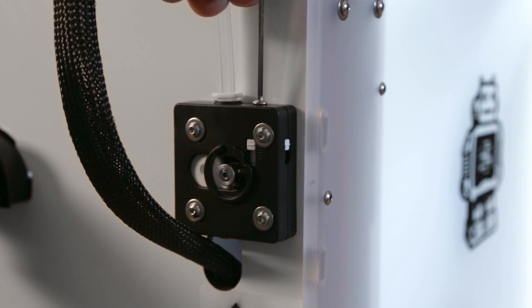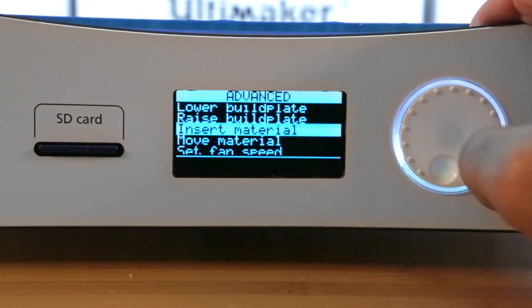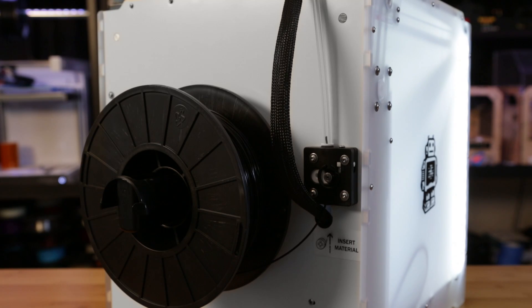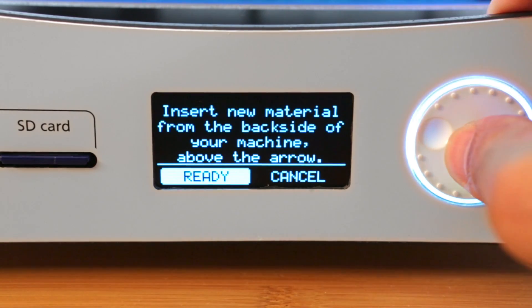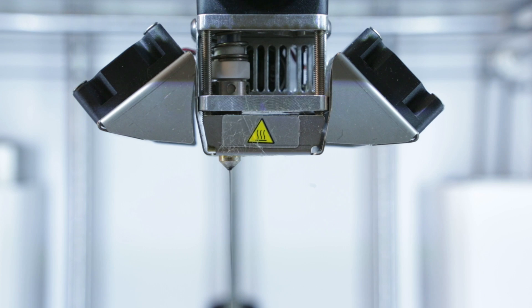To properly guide 1.75mm filament into the feeder, you'll need to adjust the tension screw so that there's a firm grip on the material. Use the insert material option to begin the loading process. The motor will slowly move the filament through the guide tube, and once you see it pass through the feeder, select Ready on the LCD to fast-forward the filament. Wait for the filament to pass through the Teflon tube area and let the nozzle purge the material for a moment.